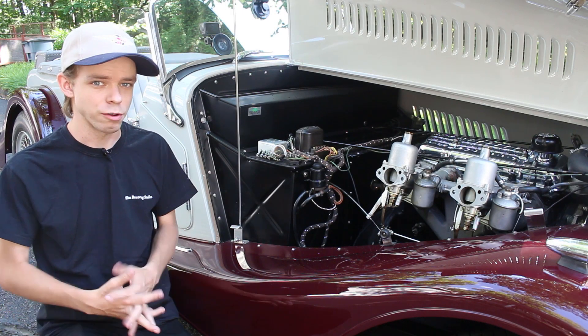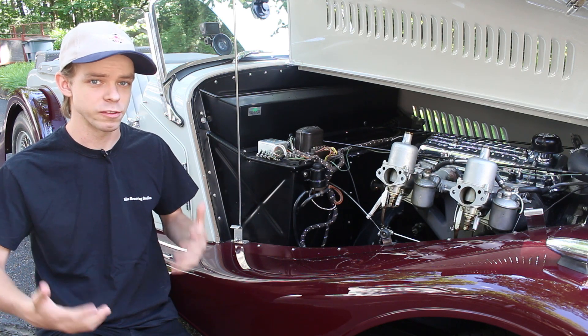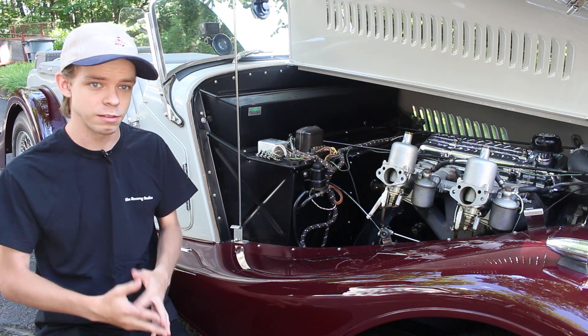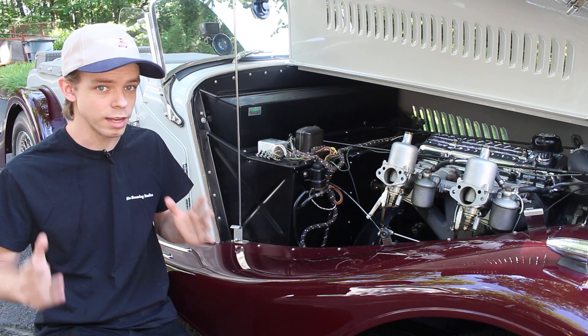Welcome to my new channel, America's Backroads with James Pavel Shawcross, where my father and I travel across the United States of America looking for quaint small towns and beautiful back roads. If you know of any really cool, interesting small towns you would like us to visit, definitely leave some suggestions down in the comments, and perhaps someday we will get to those.